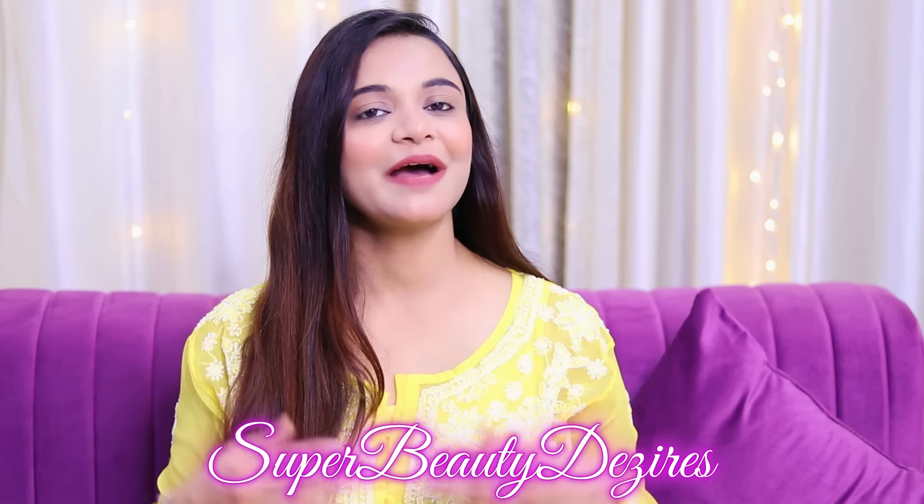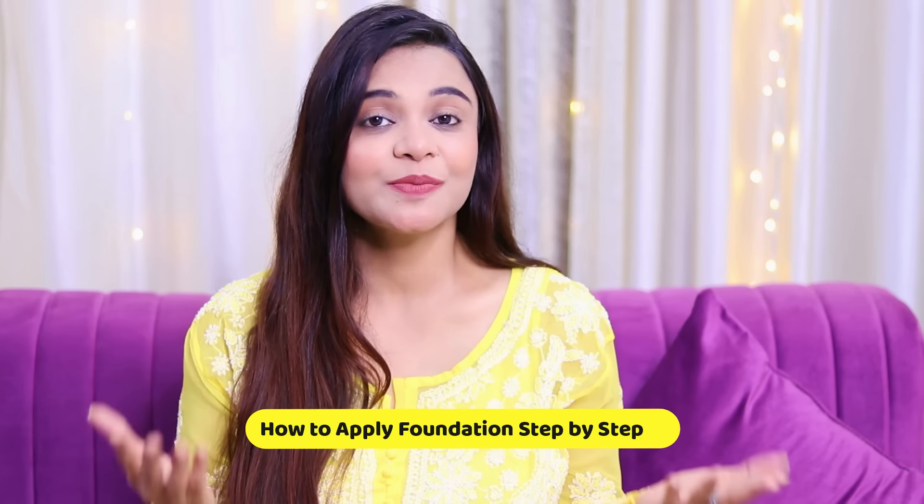So guys, I am going to share with you how you will apply foundation perfectly. I know that many girls have problems — when you apply foundation, it becomes cakey, flaky, and we don't get full coverage. So in this video, I am going to tell you step by step how you will apply foundation and it will be amazing.